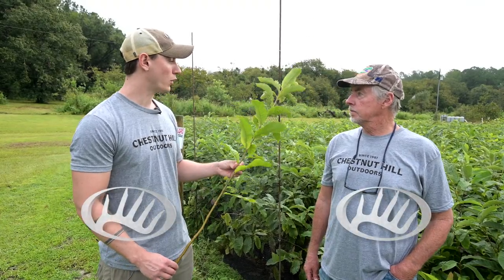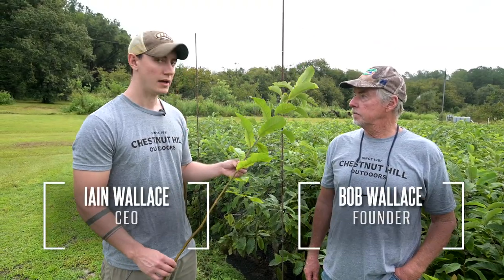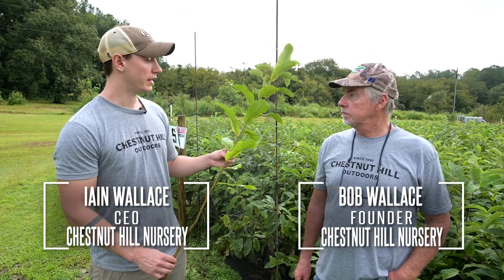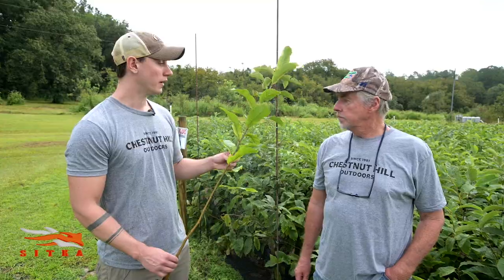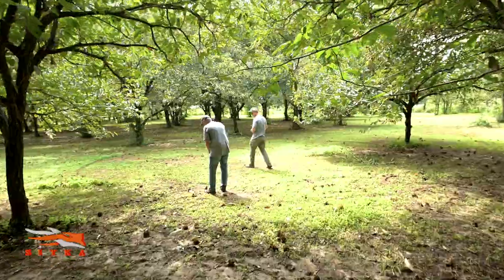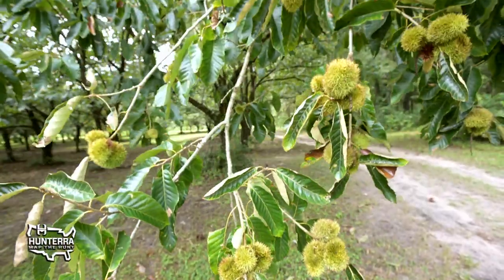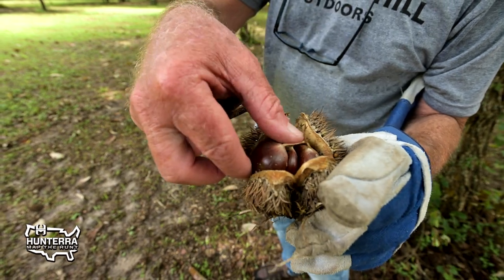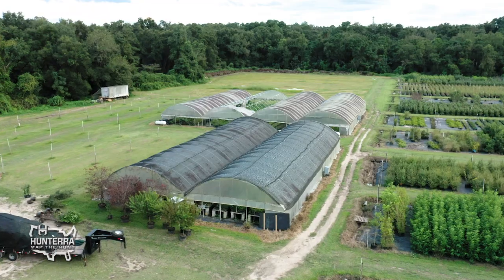We grow this tree from seed every year, and this tree is about a year old at this point — it's ready to be shipped out. We take the seeds that we harvest in our own orchards, all Dunstan chestnuts, and we plant them in the greenhouse in December and all throughout the spring.